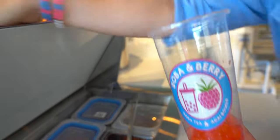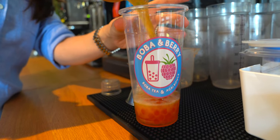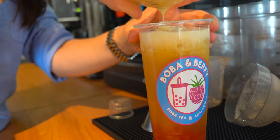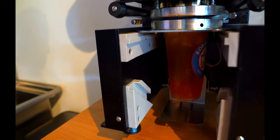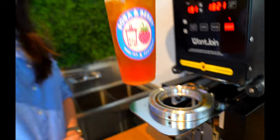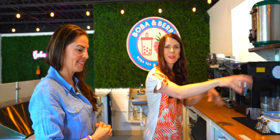There you go. Then we are going to put our refreshing drink. And there you go. Thank you so much for showing us behind the scenes of Boba & Barry. This is really exciting and I know everyone at home is going to be so excited to see everything that's happening behind the scenes, behind the counter. I'll show you — if you want to come around, we'll show you back here so we can get more hands-on with everything.